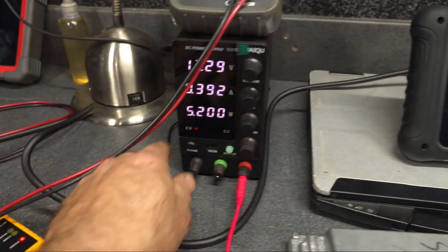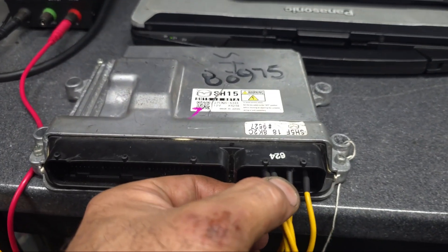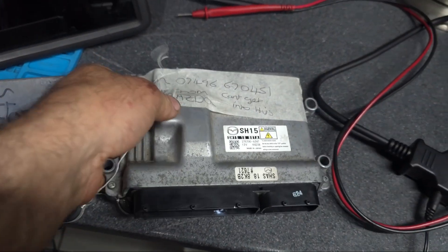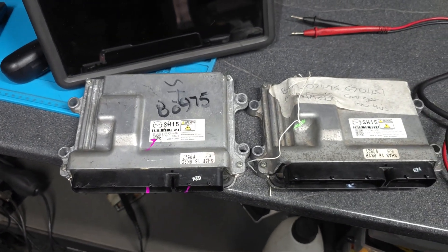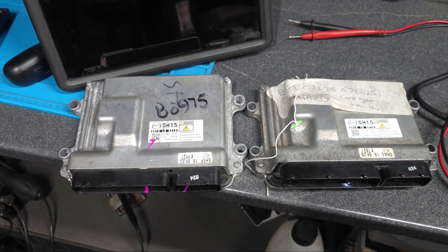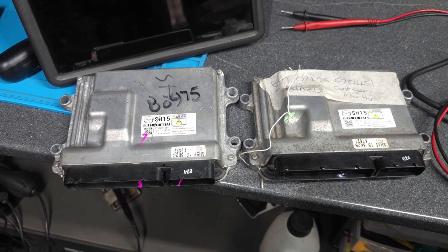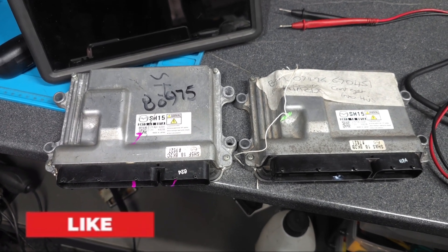Everything is disconnected. I'll switch off the power — the power is off — and just disconnect everything. That's it guys, that was another ECU cloning for a Mazda 6 2017. It's completely cloned and ready to go — just plug and play, you don't need to do any programming. I hope you guys enjoyed the video, I hope there is some useful information for someone, and as always, thank you very much for watching.